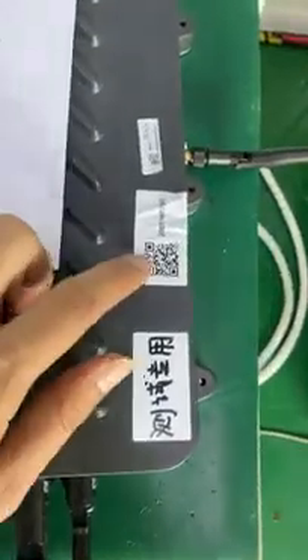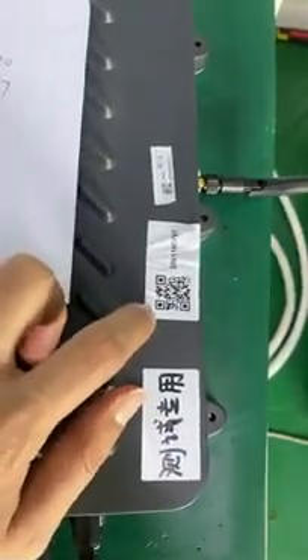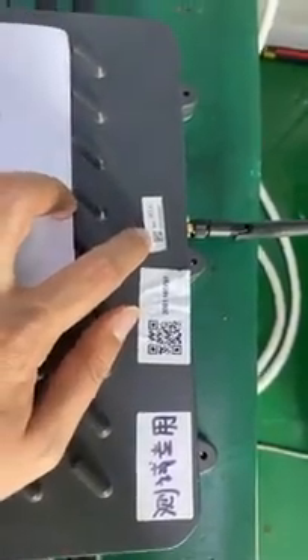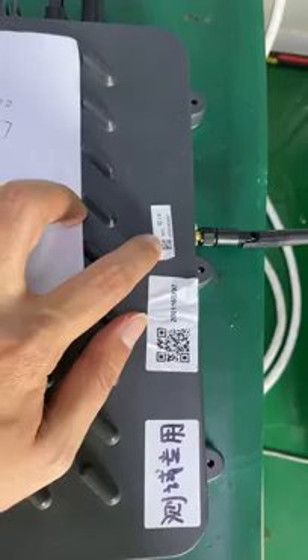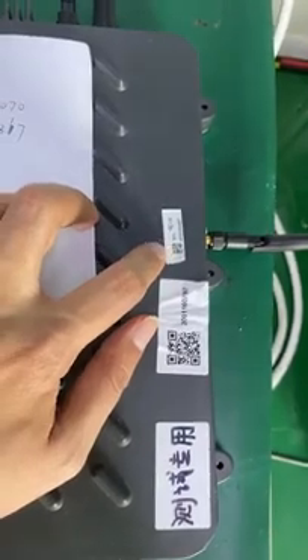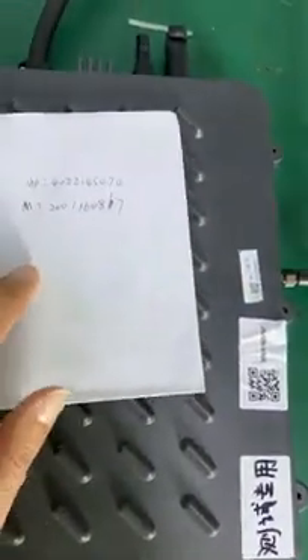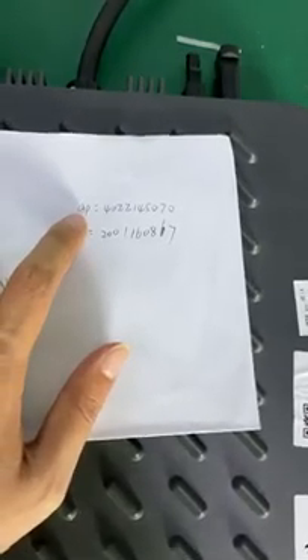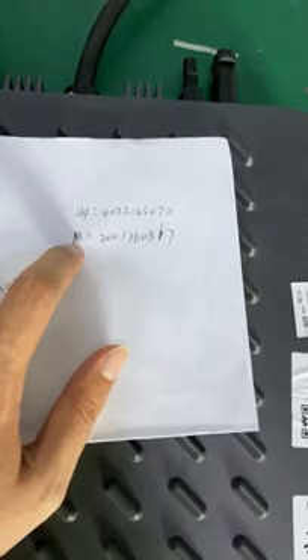Here is the label. This label tells the serial number of this microinverter, and the small label tells the serial number of the Wi-Fi module. For convenient configuration, I already wrote down the serial number. Here is the AP — the Wi-Fi module serial number. Here is the microinverter serial number.